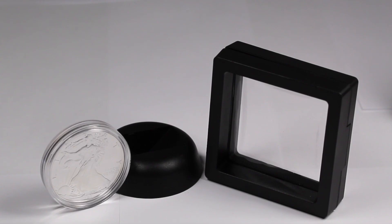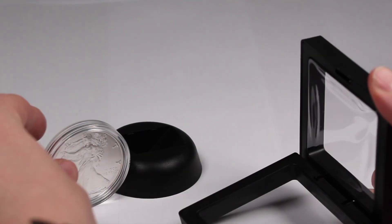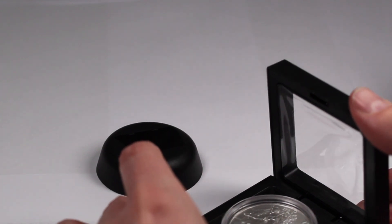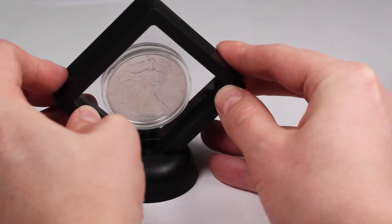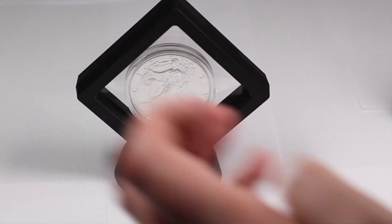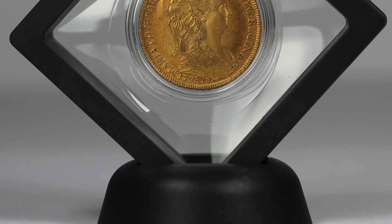I also have these really cool floating frames. The way these work is you take the frame, open it up, put your coin in a capsule first — that will ensure it stays nice and snug — then pop it in the little stand and there you have a beautiful display for a desk. Put that in your home office or your general work office and it makes for a great way to display your coins. I'm a big fan of these ones.